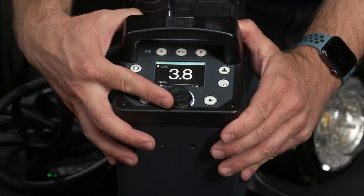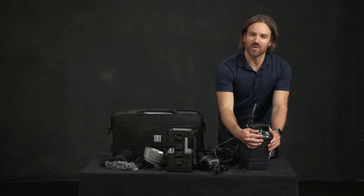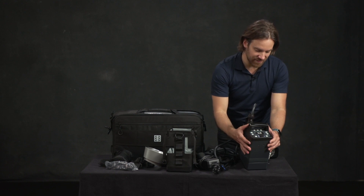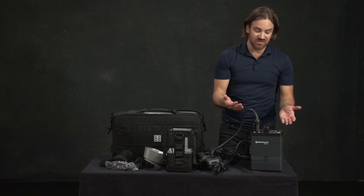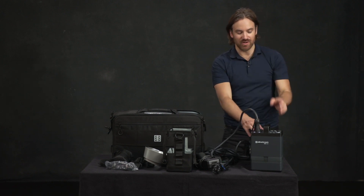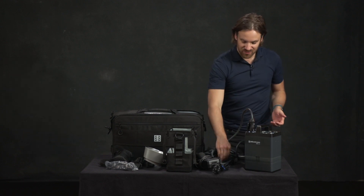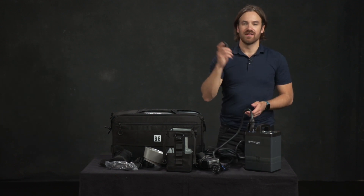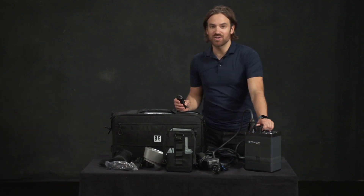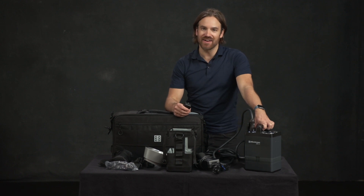It's super easy to use and the fidelity on this is quite nice — when you turn the wheel it clicks in very satisfyingly. If you're using two heads, you can plug into the B port and press the B button to activate it just the same. I also want to show you that you can do this wirelessly with the included trigger. It's a great pack, very durable, with a lot of power output, and I really enjoy using it both in the studio and on location.